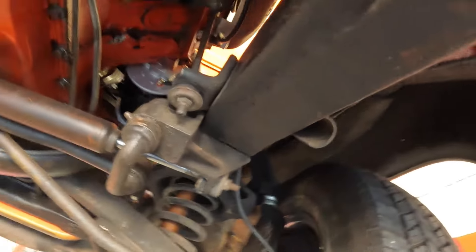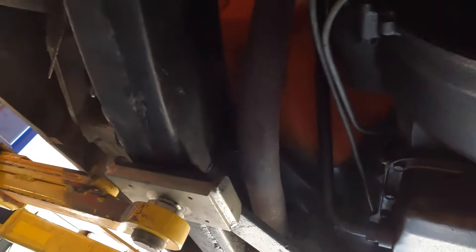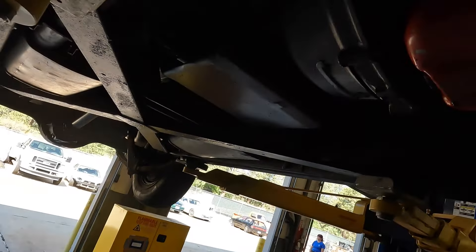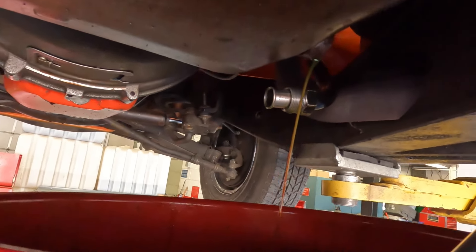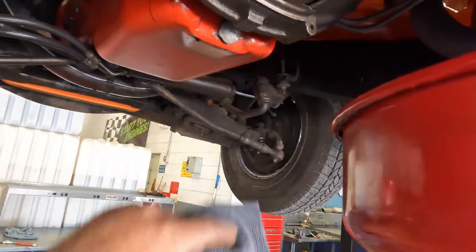Let's drain the fluid out. That looks like it maybe goes up to a transmission cooler or something. Anyway, let's get this off, get the pan off, get this fluid out of here. That's the dipstick tube - we'll take the dipstick tube off, drain everything out, take the pan off, look and see what we've got and take an assessment. Yeah, that's really really bad - really dark, smells absolutely horrible, completely burned.